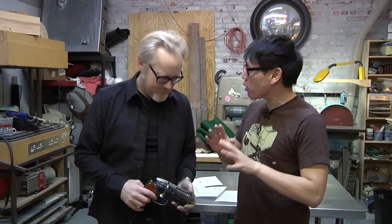Hey, it's Norm from Tested, and it's Adam, and we are back in the cave doing something a little different today. We have the Blade Runner gun — your Blade Runner gun — that we've talked about before, and today you want to build something to accompany this.